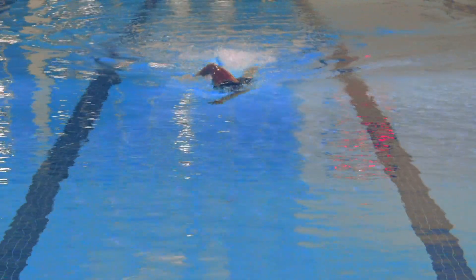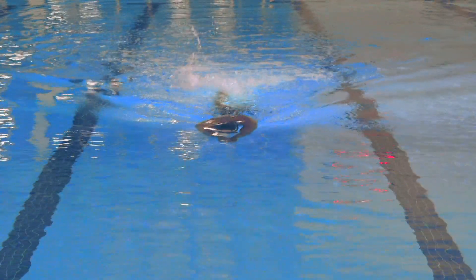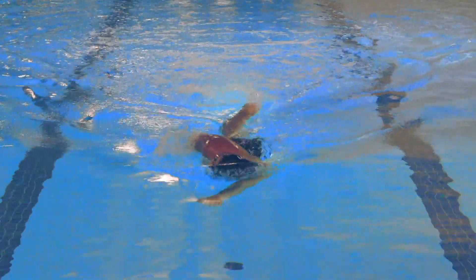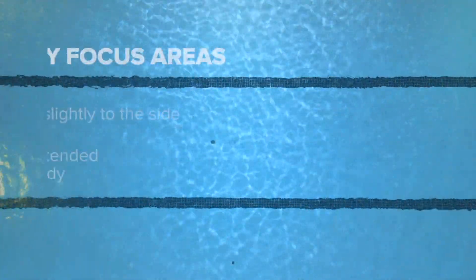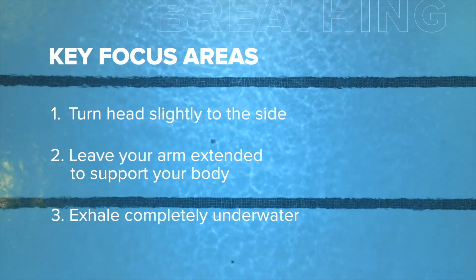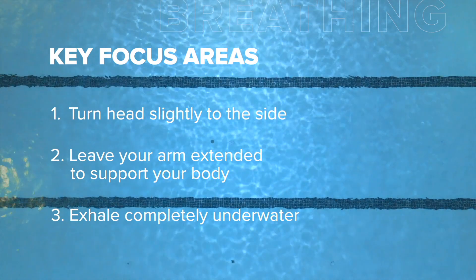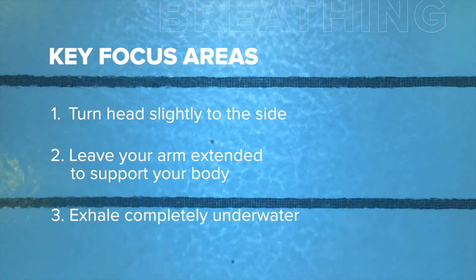You can check out these drills in detail on our drills playlist on our YouTube channel. We've covered a lot of great ways to help you improve on your breathing. Here are three things to keep in mind the next time you go swimming: one, turn your head slightly to the side and take a quick inhale; two, make sure your arm is extended out in front of you to support the rest of your body; three, exhale completely underwater.